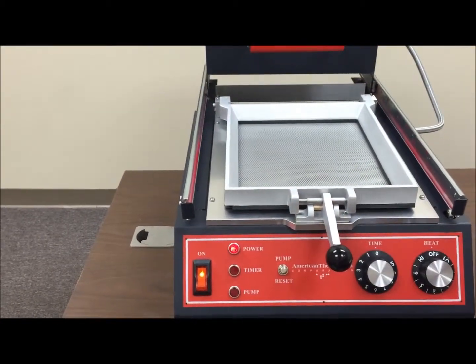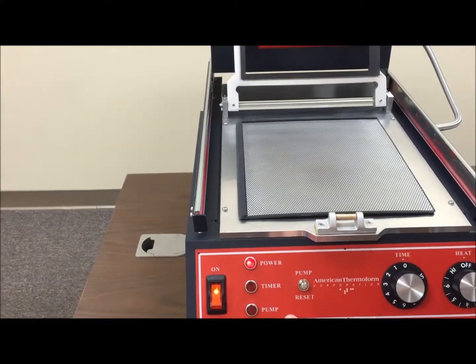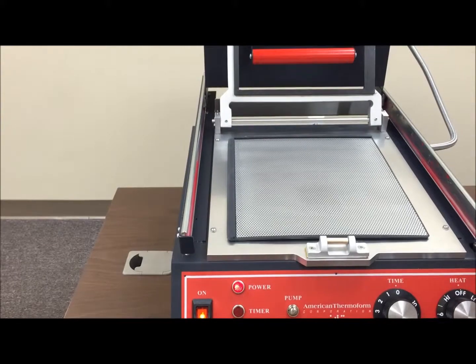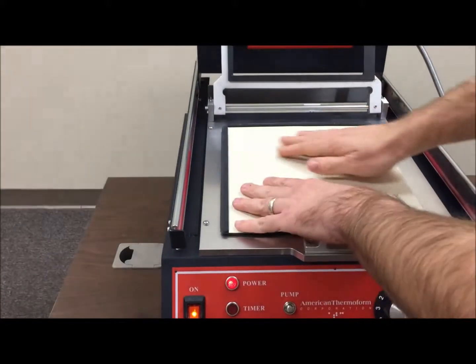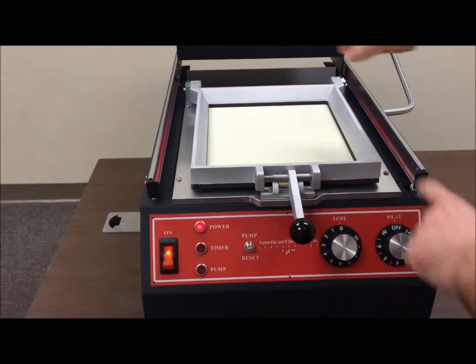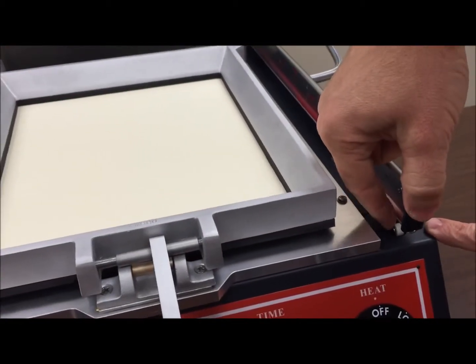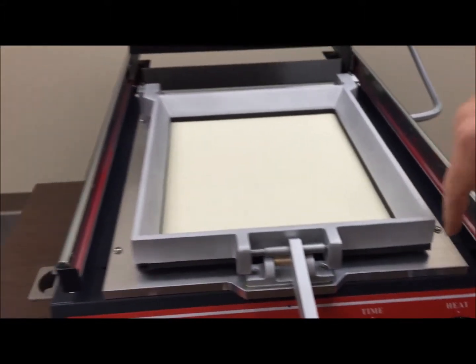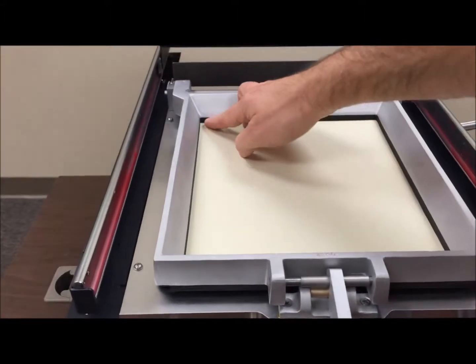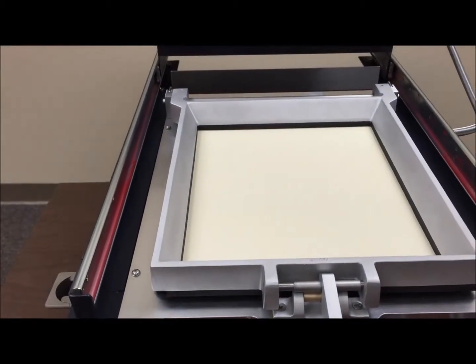One common scenario is air leaks or vacuum leaks. The best way to test if you have a leak is to open up the clamp frame, just put a piece of Braylon down, close the clamp frame, and push the vacuum switch right here. You'll listen for leaks — you'll hear a whistling sound if you have a leak. This one right now does not have any leaks.